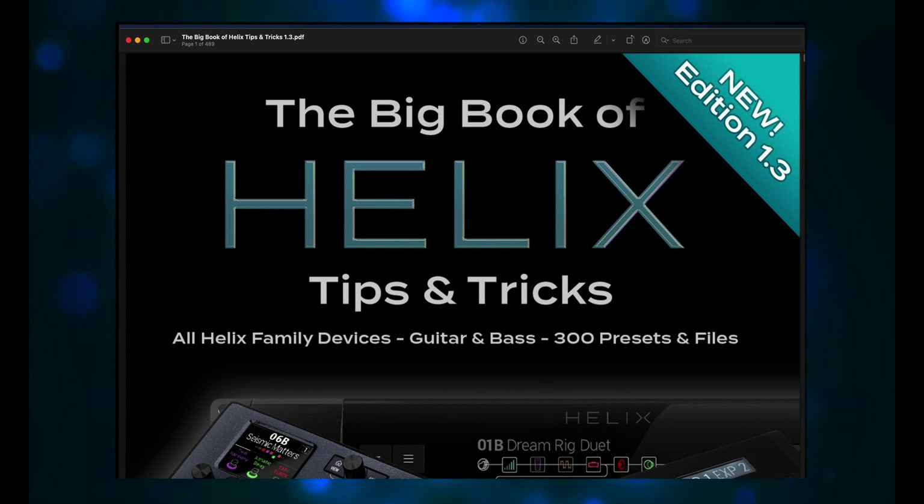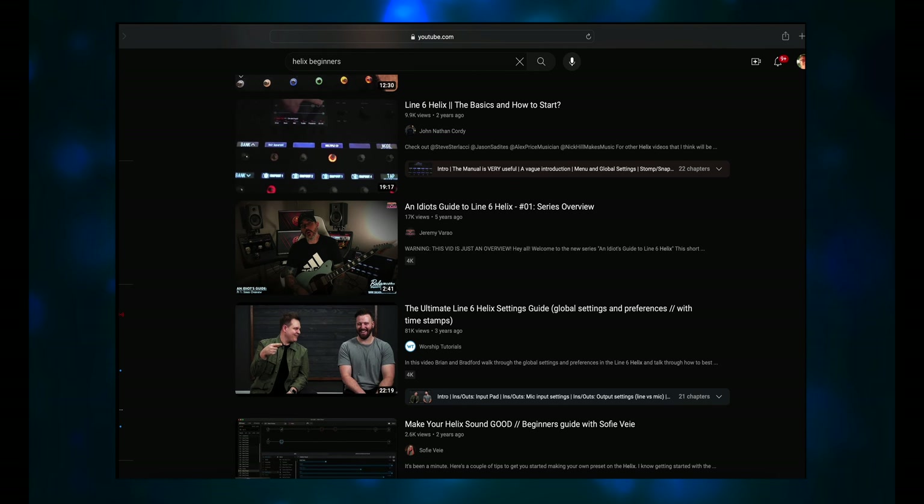The Helix didn't come with a printed manual, so I went to the Line 6 site and got the Helix 3.0 user manual, the HX Edit Pilot's Guide, the 3.60 firmware update, and the HX Edit software. HX Edit is an editor that lets you do many of the Helix functions on your computer — really helpful for guys with bad backs, since there's only so much bending down you can do. An app that lets you sit at your desk and work on the Helix is really appreciated.